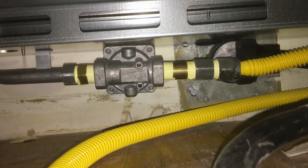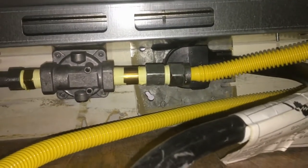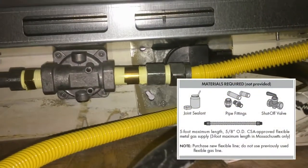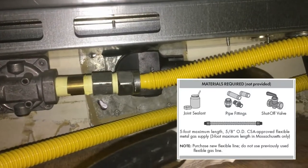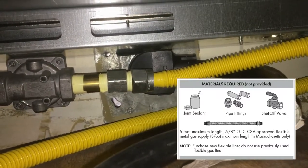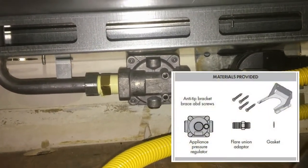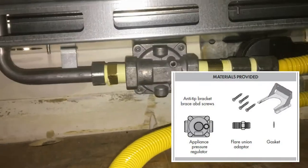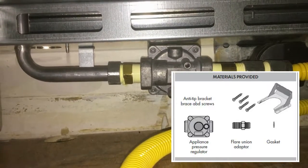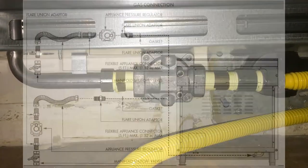Going to the left, we see the included regulator that comes with the range, with an arrow indicating the direction of gas flow. The gas comes from the flex line — the connections on the right side of the regulator are not included with the range, so there's a brass union adapter and a flared union adapter for the flex line. Everything to the left of the regulator is included: the regulator, a brass union adapter, and between that adapter and the connector on the left is a fiber washer that creates the seal.